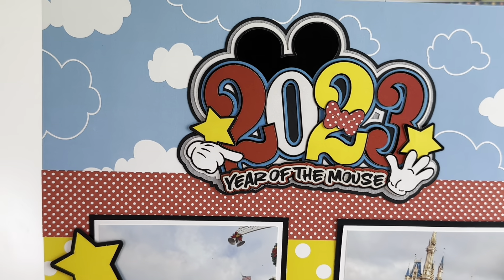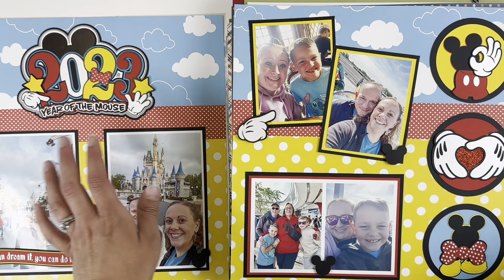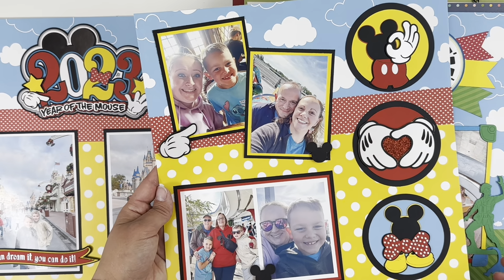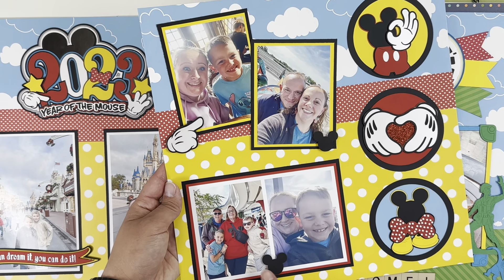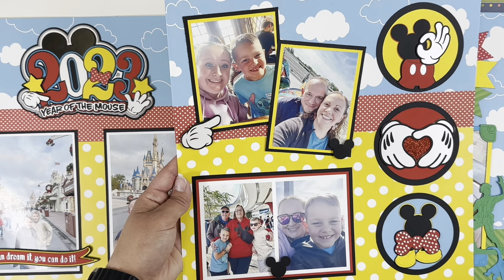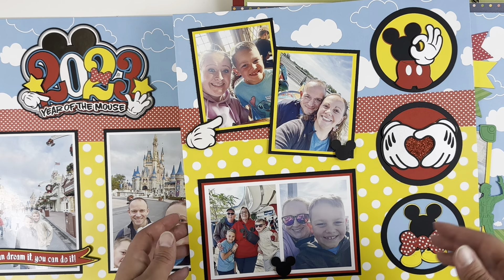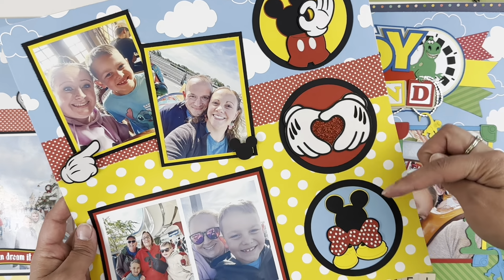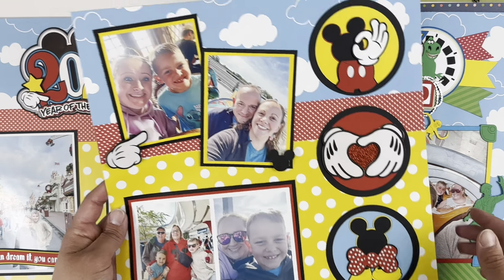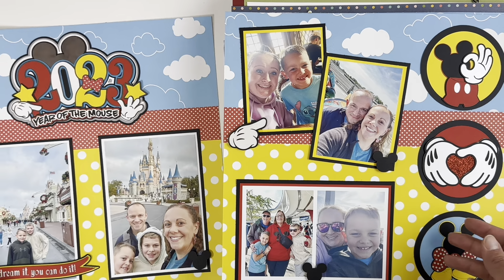Look at the detail in the Paper Wizard kit — I had to piece it all together, which was a little pain in the butt, but it's so detailed and thick with so many layers. They do laser cuts. This one was supposed to have one four-by-six photo, but instead I did two two-by-threes because my photos were portrait orientation — just a random assortment of our Disney adventure day one. You could easily make circles and use them to embellish or put circular photos there.